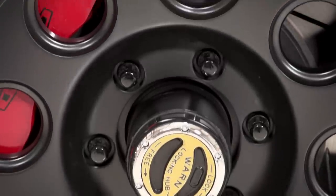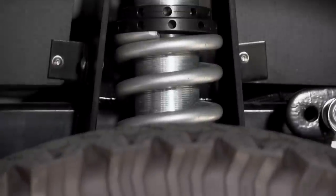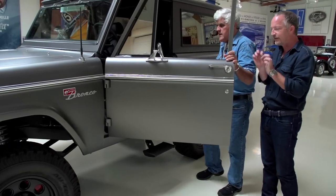And a lot more stopping power too. StopTech six-piston calipers in the front, four-piston rears, and coil suspension with Fox Racing and Eibach — and a lot of little geek-out details.